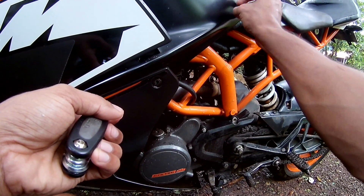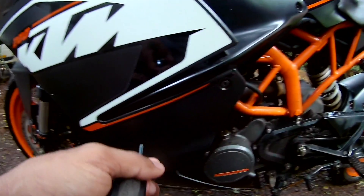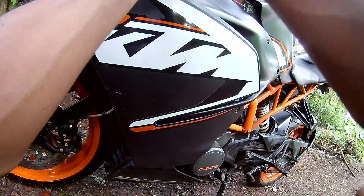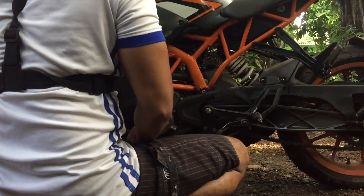I had used a soap solution, and what happened was that the soap solution got inside the sensors easily. Don't use soap, because what happens is that the surface tension of the water will reduce, allowing it to get into the sensors easily — and your bike won't start.